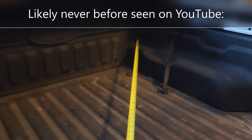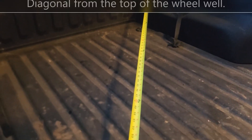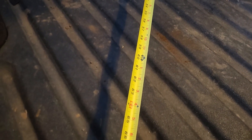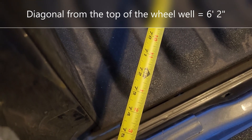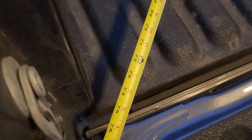Here's a dimension you've probably never seen on YouTube before — starting from the top of the wheel well diagonally. There's five feet... and there's six feet. It looks like you've got about six foot two inches of diagonal distance in this Ford Maverick flex bed. Not too bad.